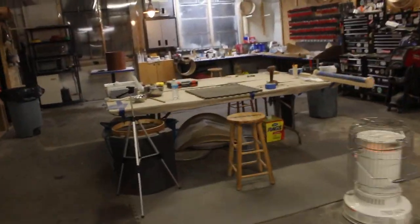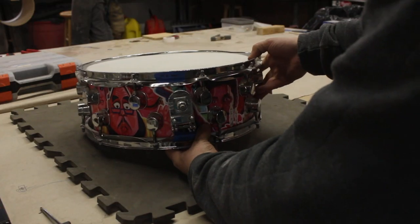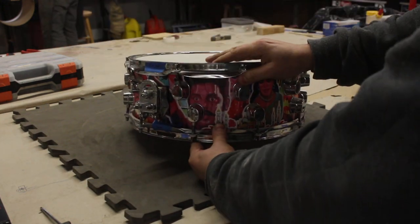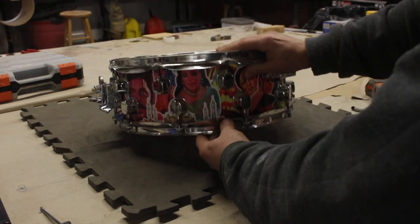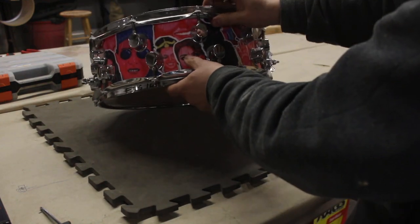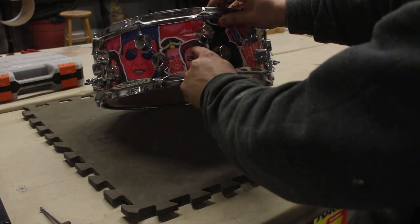Good luck with that thing. You have no idea what you're going to find when you take that apart. It's going to be a mess — made by the customer's friend. It's a stave shell, we need to fabricate spacers to get rid of the lug splay. This is a knockoff DW throw-off — I've never seen one of those. Probably going to need new bearing edges, and we've got to see if we can fix the wrap, which is paper — kind of like a decoupage.